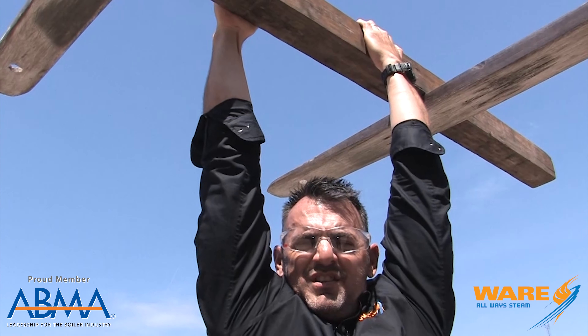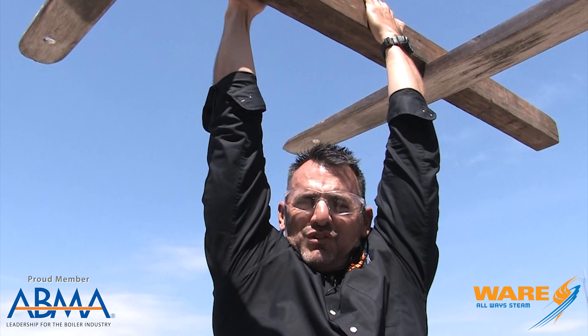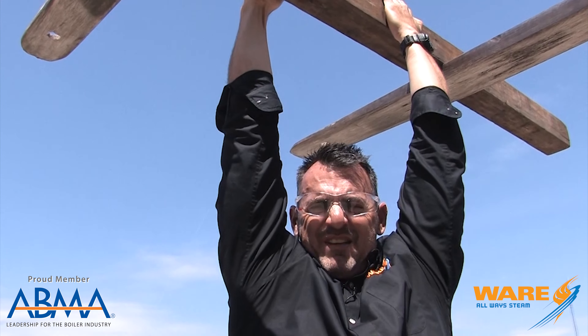Hey, I'm hanging from this board of wood up 15 feet in the air to prove it won't bend — unless you use steam. Stay tuned and I'll explain it.